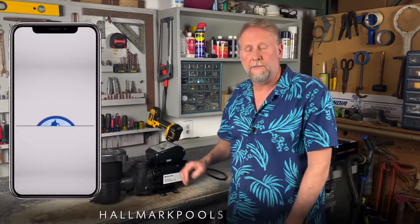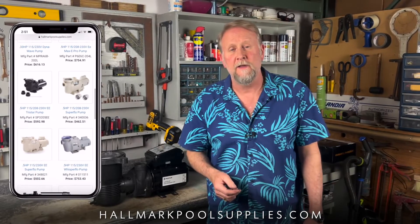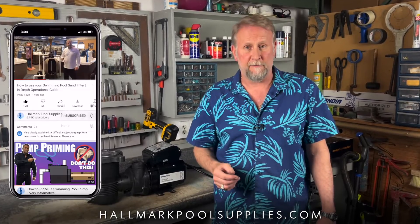That pretty much wraps it up — now you know how to change seals in the OptiFlow pump by Pentair. If you have any questions feel free to leave a comment below. Don't forget Hallmark Pool Supplies for all your pool needs. Thanks to all my subscribers and patrons for your support. My name is Mark — I appreciate everybody watching, I'll see you guys next time.